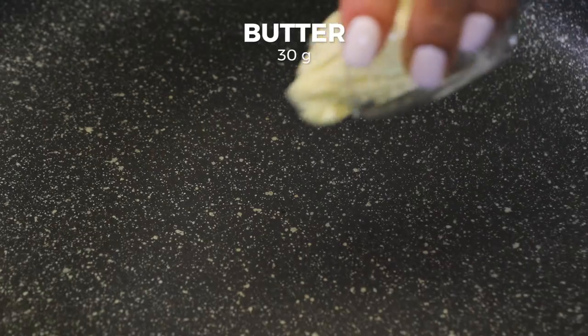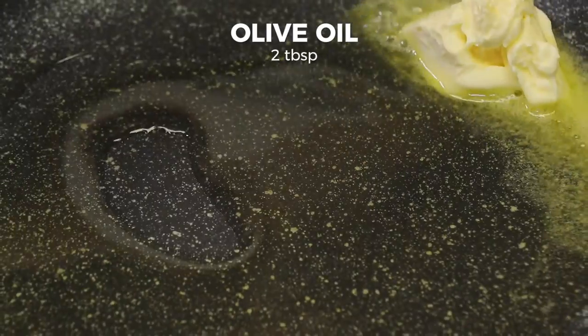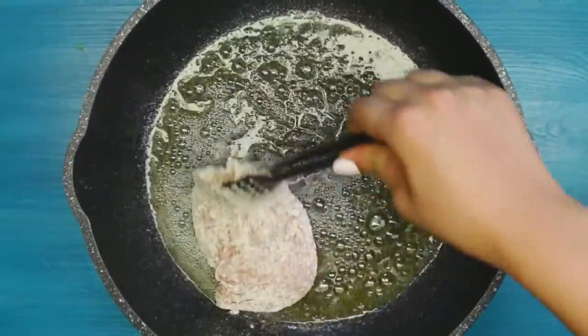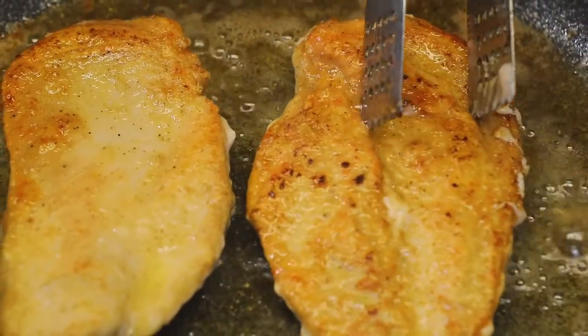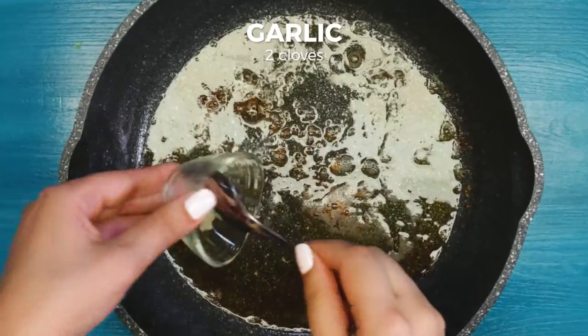Heat the pan, add 30 grams of butter and 2 tablespoons of olive oil. Place the chicken breast and fry from both sides until golden brown. When ready, remove the chicken breast, add some more olive oil and smashed garlic. Fry the garlic.